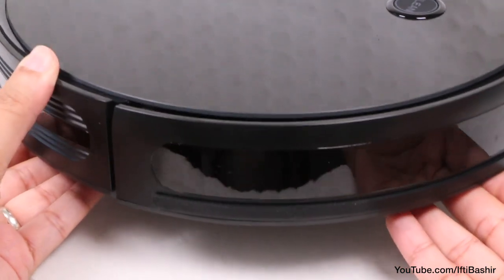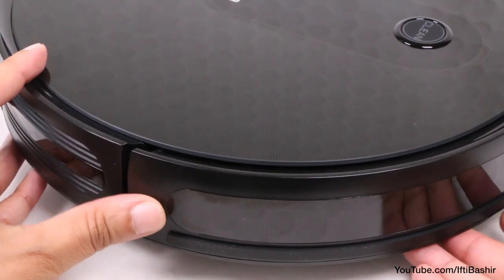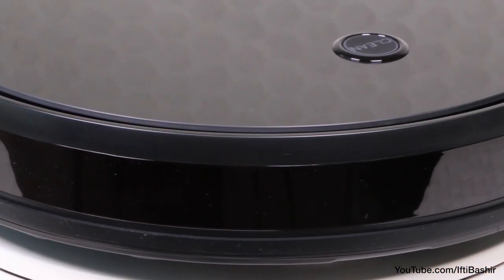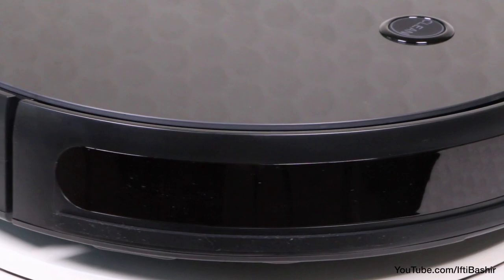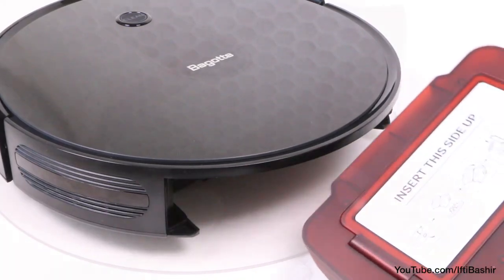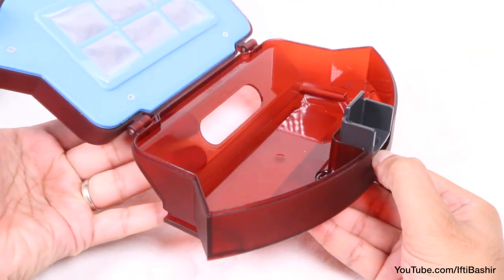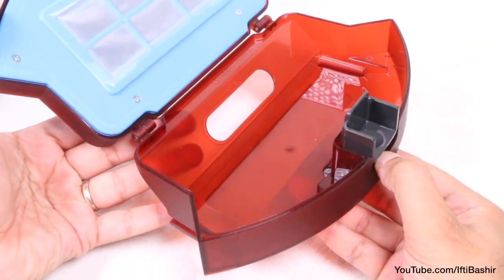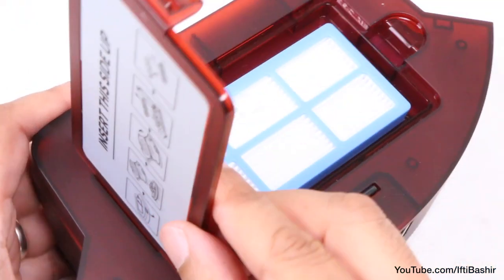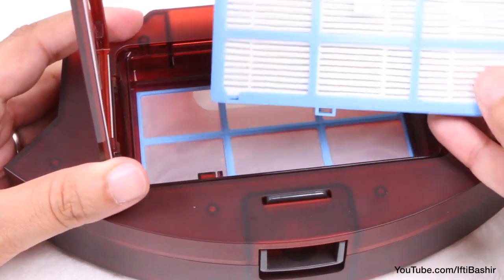Around the edges are several built-in sensors, ensuring the unit doesn't fall off the edge of a flight of stairs, and knows when it's come up against a solid object it'll need to work around. The collecting bin resides at the rear of the unit, where a quick release latch provides easy access to the generous 500ml capacity, which can be washed and cleaned easily too. There's also a section at the top for filter removal and cleaning, and there's even a spare filter included in the package.